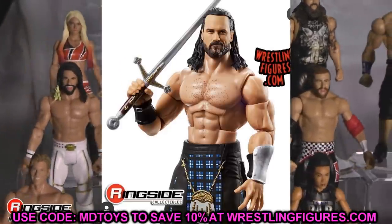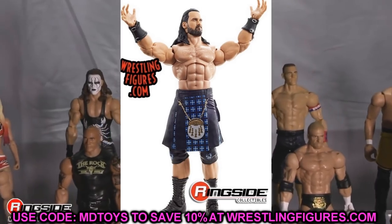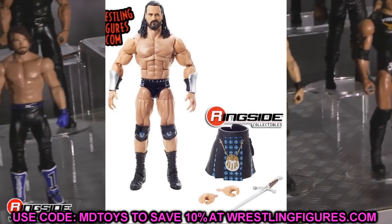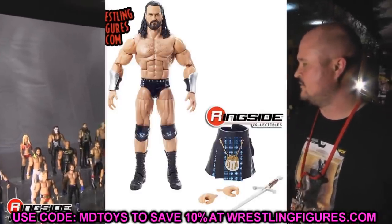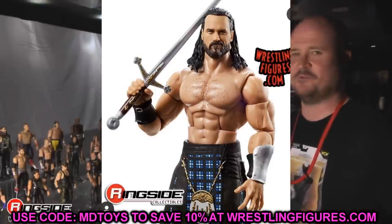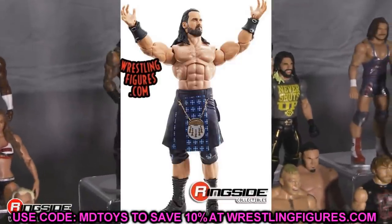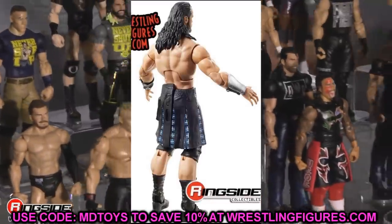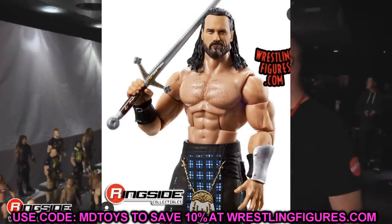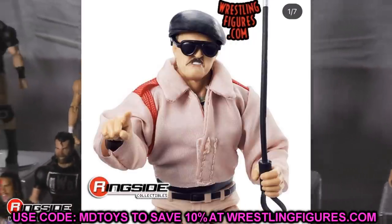Drew McIntyre looks so damn good. Some people have a problem with the torso — on the back of the packaging you can see he's clearly not that cut, and the width versus length proportions are a bit off. But the head sculpt looks phenomenal, arms look great, love the gauntlets. You get the entrance kilt with the sword. This is probably the best Drew McIntyre figure they've made to date. Even though I prefer my Drew as a heel, the haircut looks great and it's just an excellent figure.